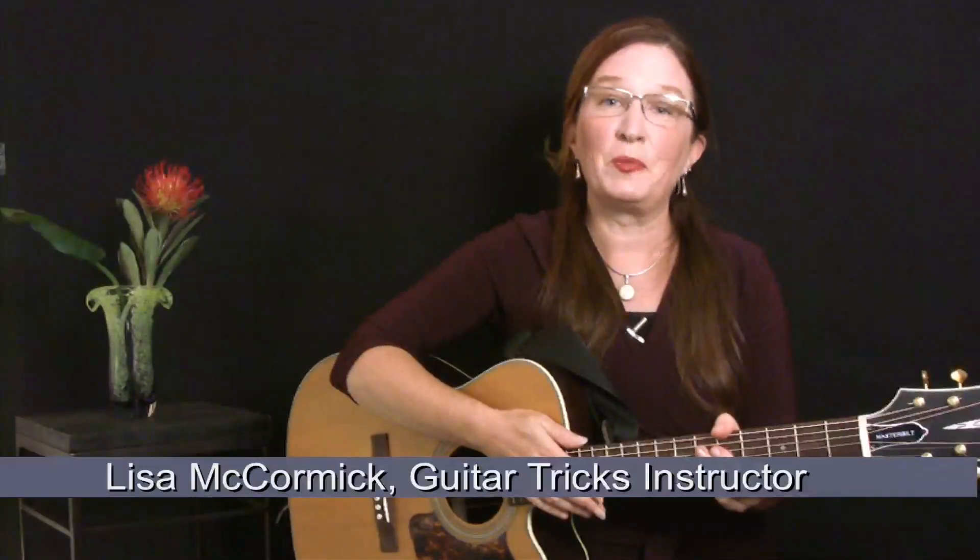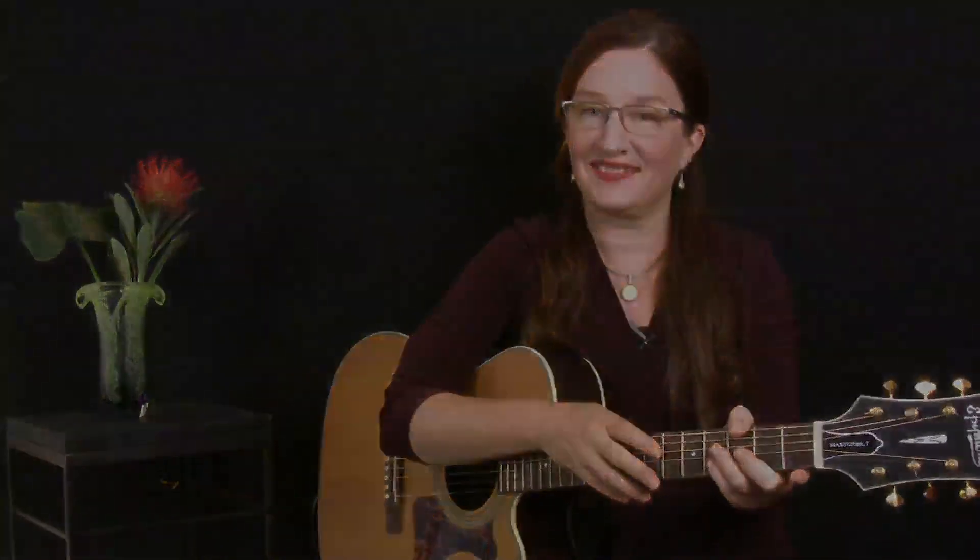Welcome to Acoustic Fingerpicking for Beginners. I'm Lisa McCormick. In this set of lessons we're going to learn a basic four-step finger-picking pattern, then go on and learn how to apply that pattern to a variety of chords and ultimately to a few songs. Also, mastering this pattern will serve as an important foundation for moving on to more advanced finger-picking skills later on down the line. So, let's get started.